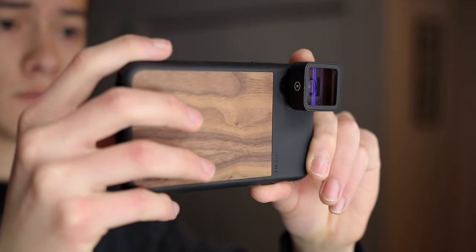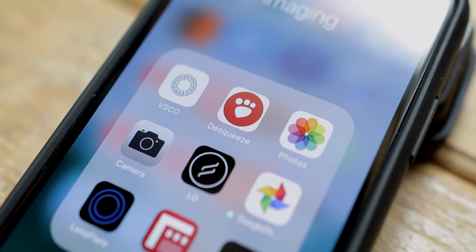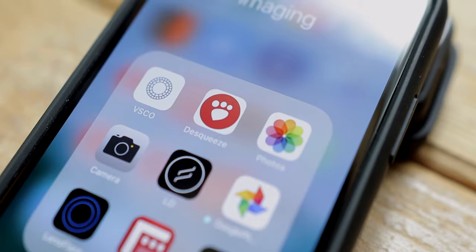If I happen to have shot the photo as an anamorphic photo with the Moment Anamorphic Lens, then after editing I'll throw it through an app called Desqueeze to de-squeeze it. The process varies a bit when editing an anamorphic photo, and I'll probably be doing an anamorphic photography video at some point down the road. But for now, that's the basic process.